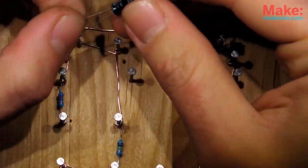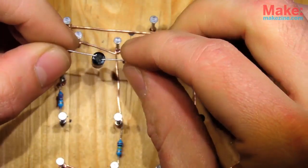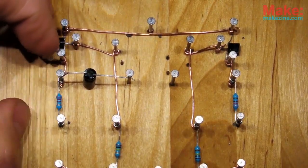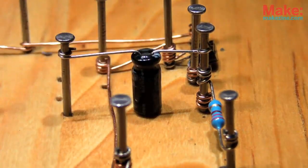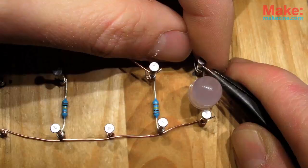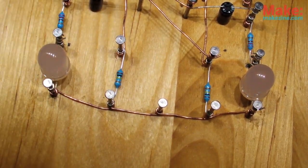The two electrolytic capacitors are the only parts that need to cross over another connection. Luckily, they're also the tallest parts in the circuit, and I can use that to my advantage — sort of like a built-in standoff to keep them at a safe distance from the other wires. As long as none of the connections seem loose, we're good and ready for power.